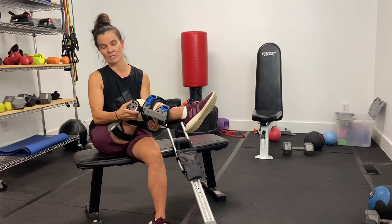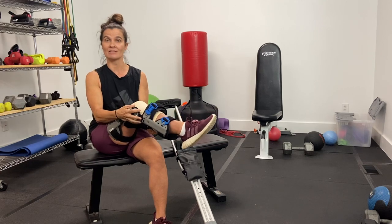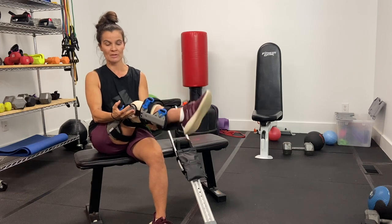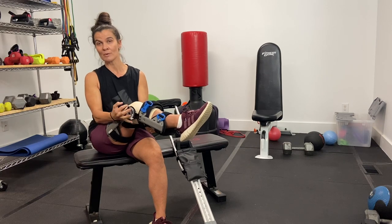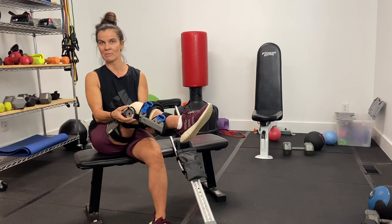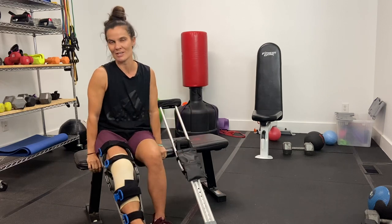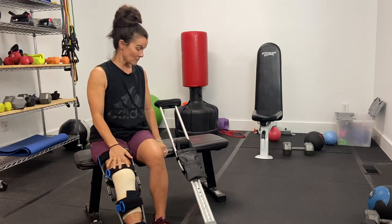The cool thing about this brace is it has a little dial that controls your range of motion. I'm locked in right now at 60 degrees — I can't move my knee any more than that. I have two weeks at 60 degrees, and at week three I get to move it up to 90 degrees, which happens next week.